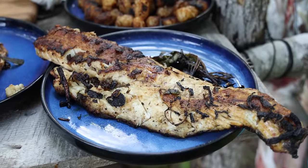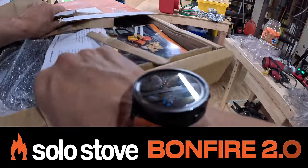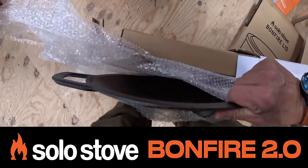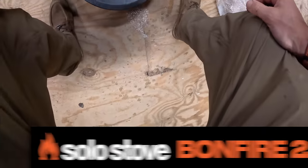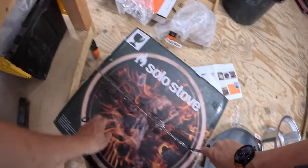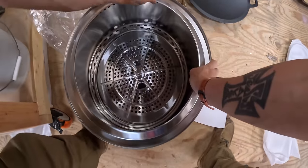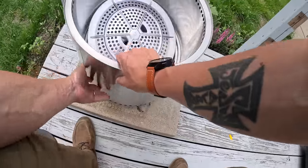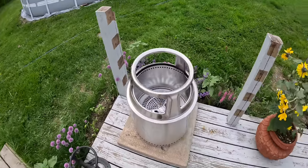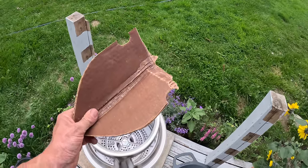Now let's unbox its slightly smaller little brother, the Bonfire 2.0. This one comes with the wok. It wins an assembly award — it assembles in about three seconds. And here's a cheat for starting fires at home: waxed cardboard from the grocery store.